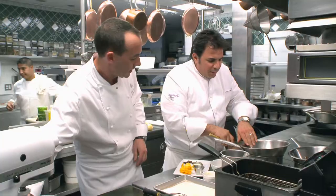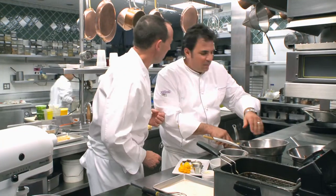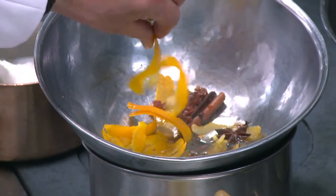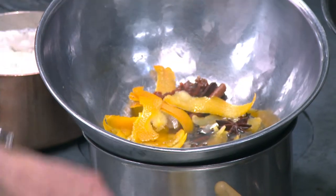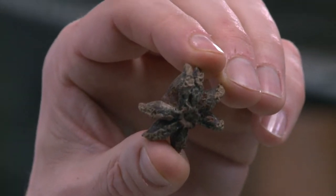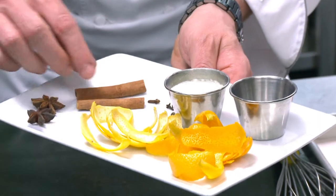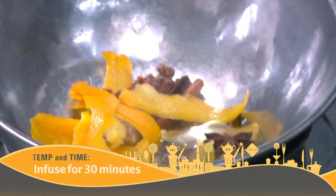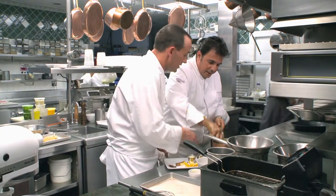In this pan we have a sugar syrup — it doesn't smell too British, it has a lot of flavor. In the sugar syrup we have some orange zest, lemon zest, star anise, clove, allspice, and cinnamon that has been infusing in there for 30 minutes. That looks pretty good — nice and dry.